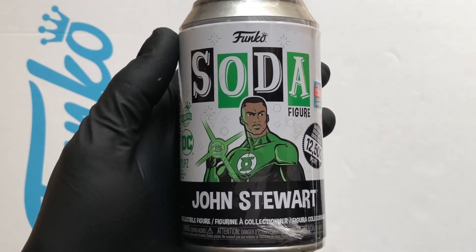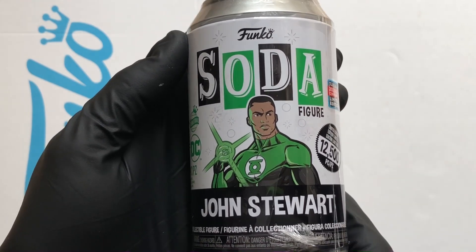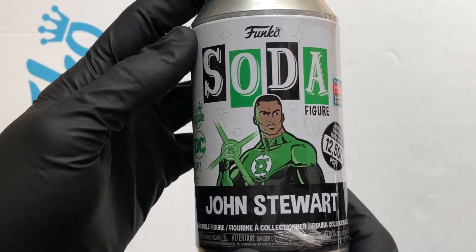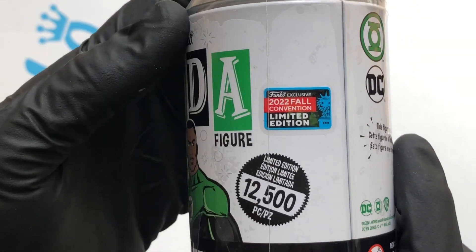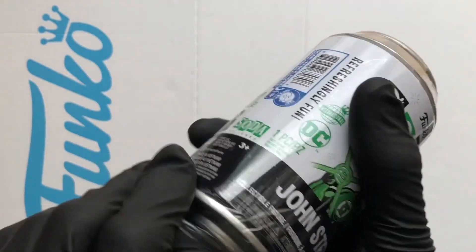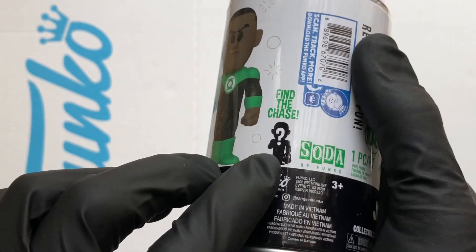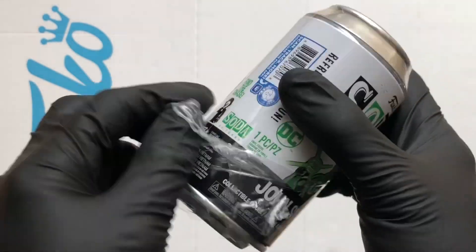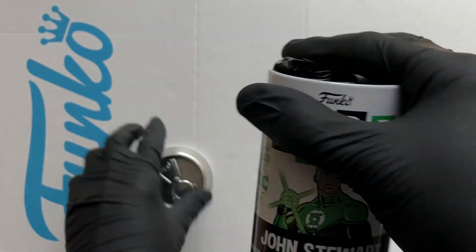Hello vinyl figure fans, it's Funko Soda time and I'm back with another DC Funko Soda. It's John Stewart from the Green Lantern. It's a 12,500 piece from 2022 Full Convention — that's New York Comic-Con. It took me a year to get this one. The standard figure chase on this is going to be holding the lantern, so either figure I'll be loving it. Gotta add it to the ever-growing Green Lantern collection — is this the fourth figure? Third or fourth, I don't know.